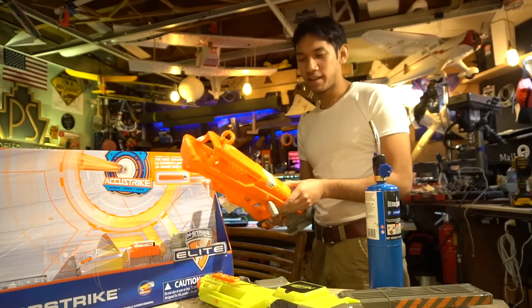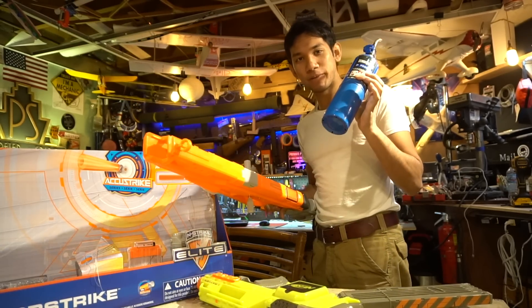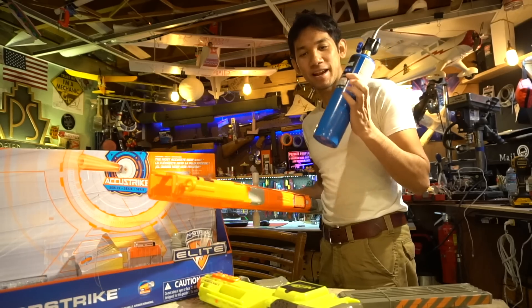It's kind of disappointing, but I've always wanted to try a propane-powered Nerf gun, so let's make that happen.